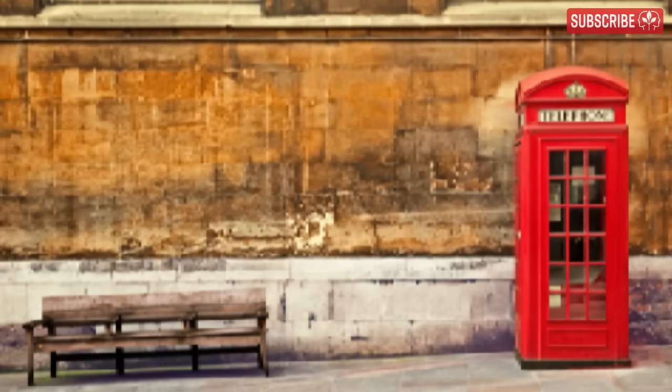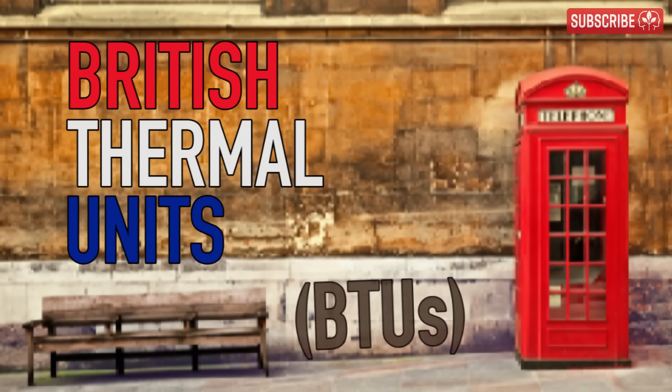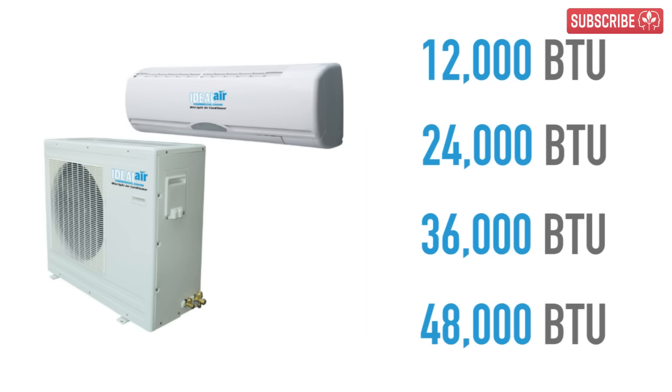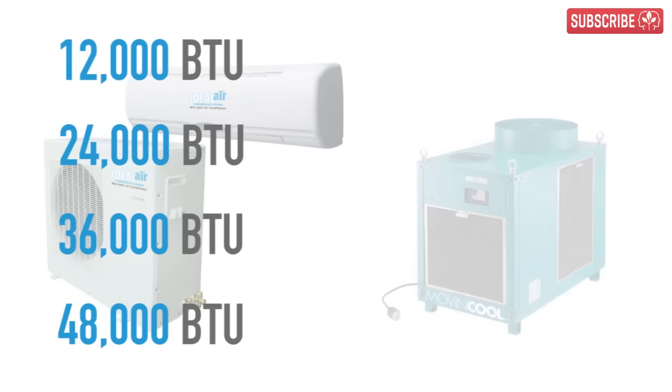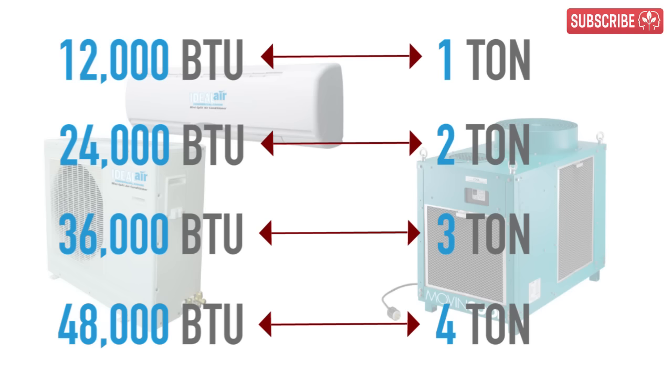Air conditioners are rated in BTUs, or British Thermal Units, according to the amount of thermal energy they can remove from a space. The common sizes are 12,000, 24,000, 36,000, and 48,000 BTUs. You may also hear folks refer to their AC units in tons — 1 ton, 2 ton, 3 tons, or 4 tons — which corresponds with 12,000, 24,000, 36,000, and 48,000 BTUs respectively.